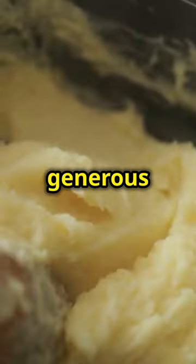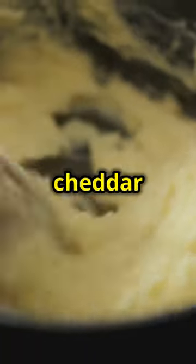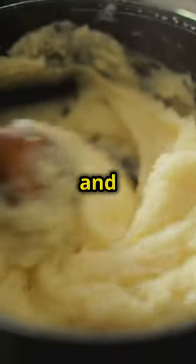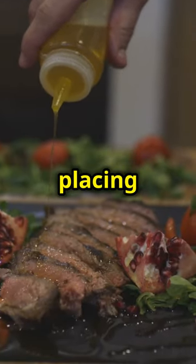Mash them up with a generous amount of butter, a splash of milk, and plenty of sharp cheddar cheese. The cheese will melt into the potatoes, creating a rich and creamy texture. Keep them warm by covering the pot or placing them in a warm oven.